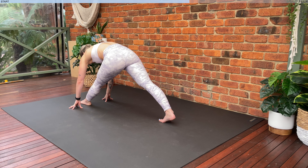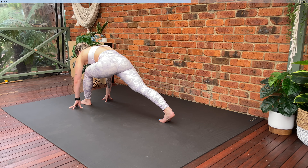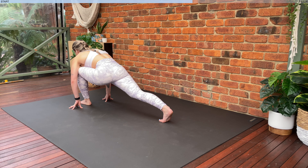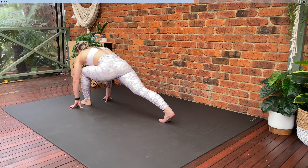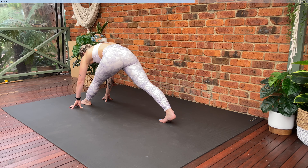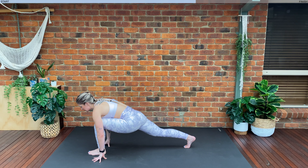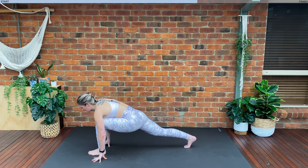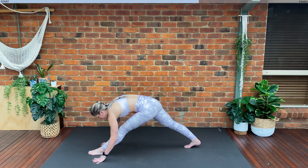Straighten the leg at the front. Inhale, bend — exhale, extend. Inhale, exhale, press. Good job — two more. Breathe in through the nose and exhaling through the mouth. Last one — we are going to hold here. Inhale, exhale, hold — lift the chest, folding forwards, only as far as you can. Exhale, try and go down a little bit further.